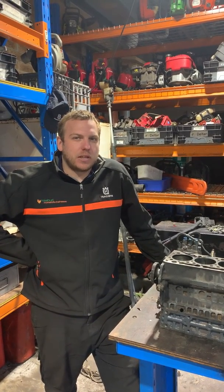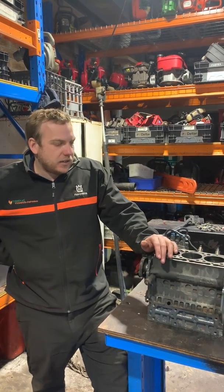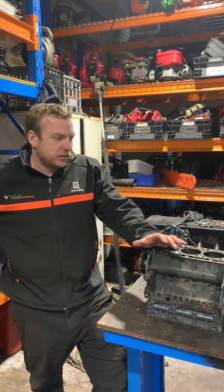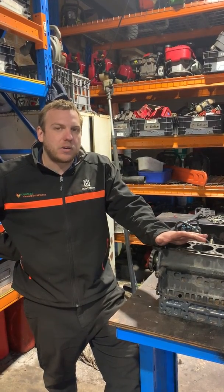G'day guys, it's Will here from Rosebud Mowers again. Just wanted to share with you guys a bit of a catastrophic failure which really pushes the point of keeping up with maintenance on your outdoor power equipment.